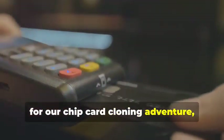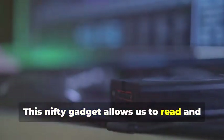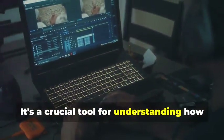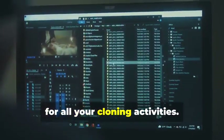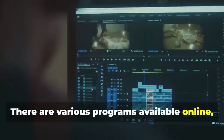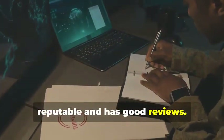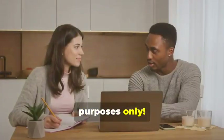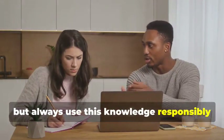Next up, for chip card cloning, we'll need an MSR605X or a similar device. This gadget allows us to read and analyze the data transmitted between a chip card and a card reader — a crucial tool for understanding how chip cards work. Finally, no self-respecting card cloner would be without a laptop and some specialized software. Your laptop will be the command center. Various programs are available online, some free and some paid, that allow you to manipulate card data. Remember, we're using these tools for educational purposes only.